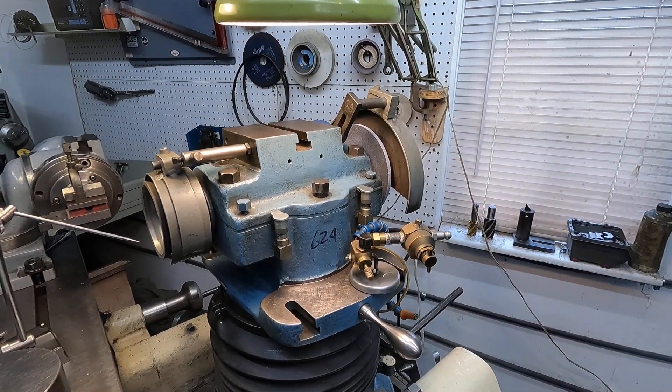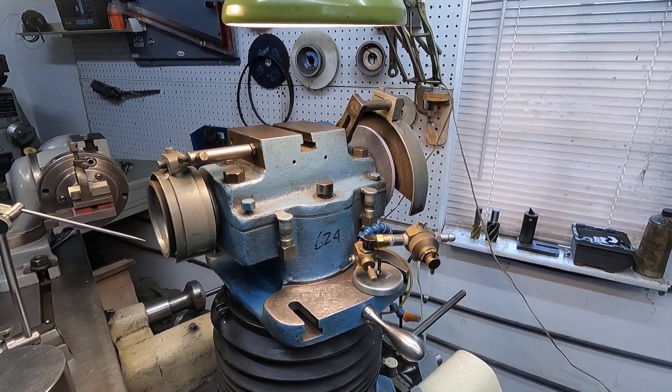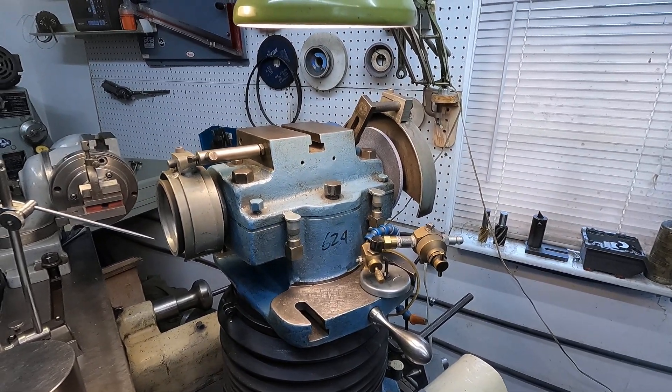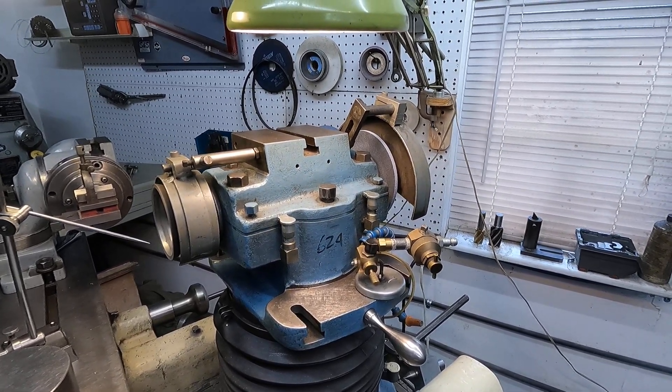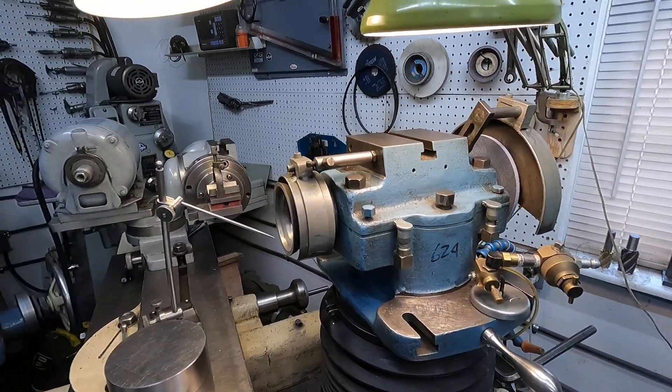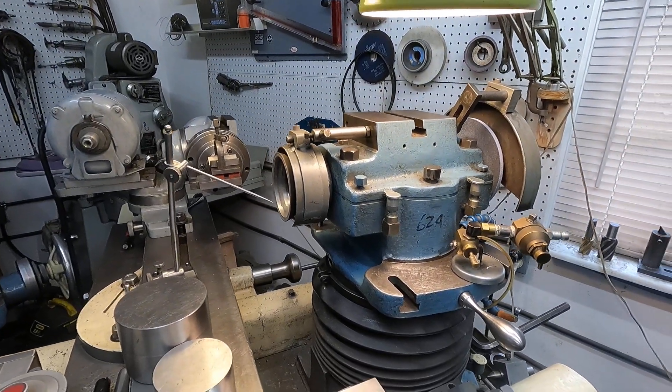If you think about it, one of these machines made in the fifties — the grease in the bearings is 70 years old. I just wanted to point that out about this machine and show a couple of things in a real simple grind.